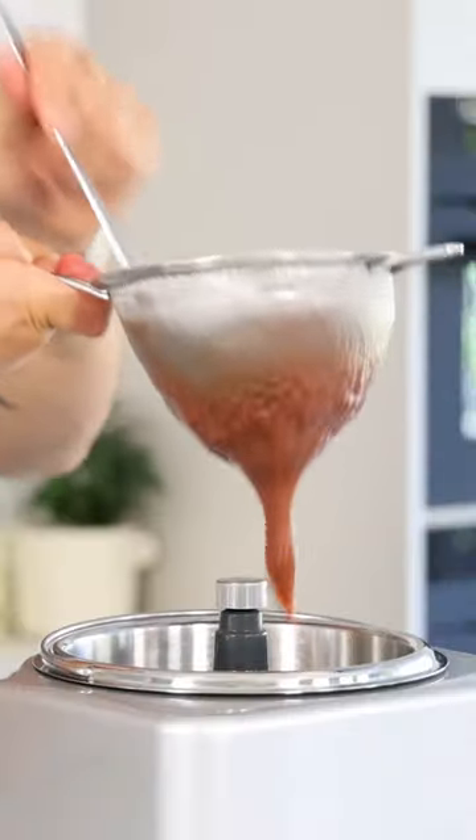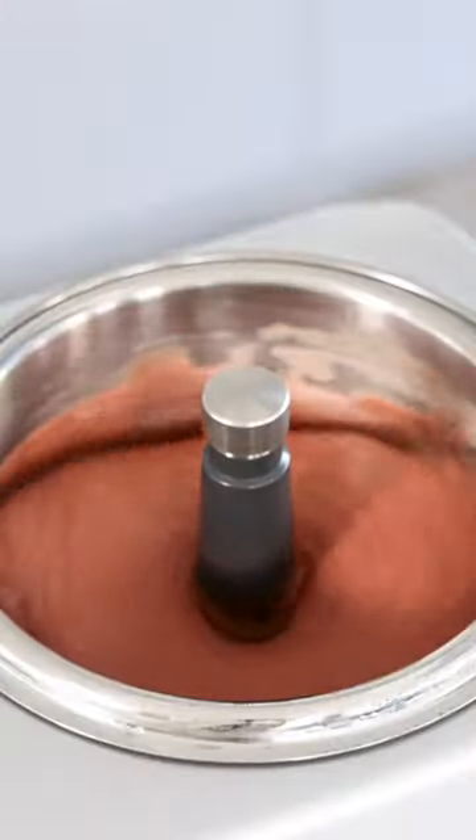Then pass it through a fine sieve and turn it into a beautiful sorbet. Find more recipes on my YouTube channel, Shields Cooking.